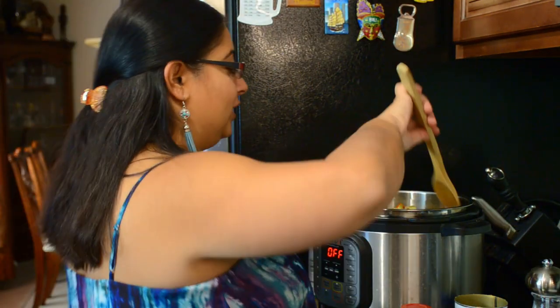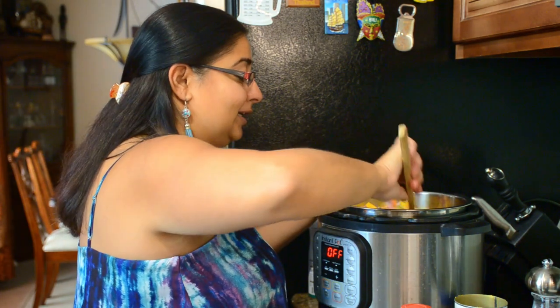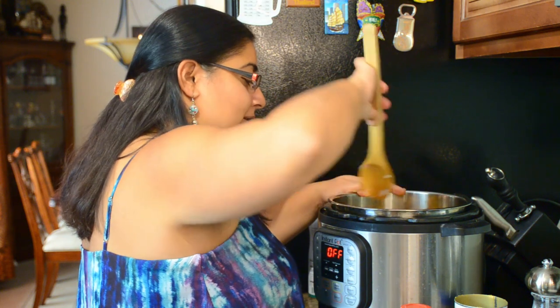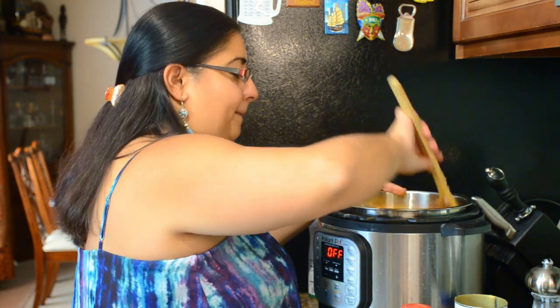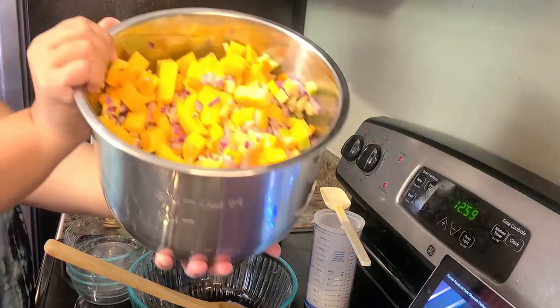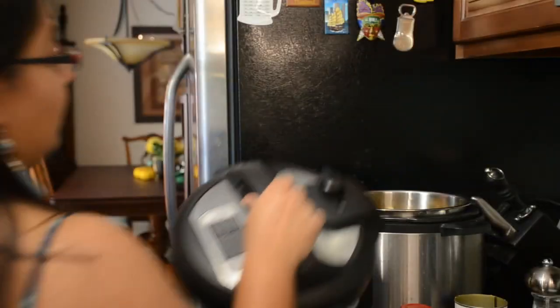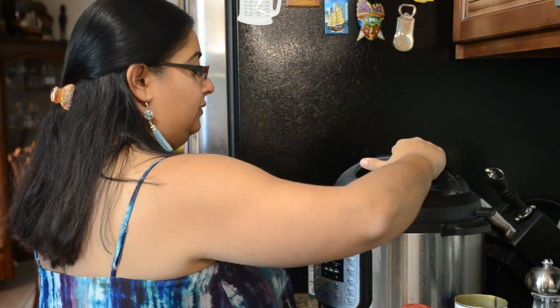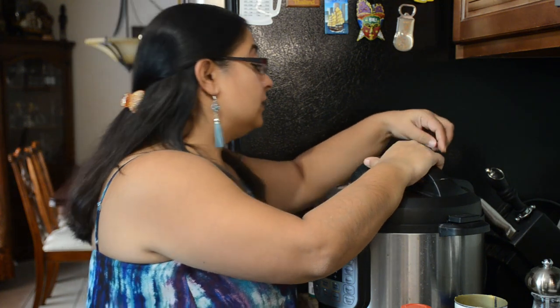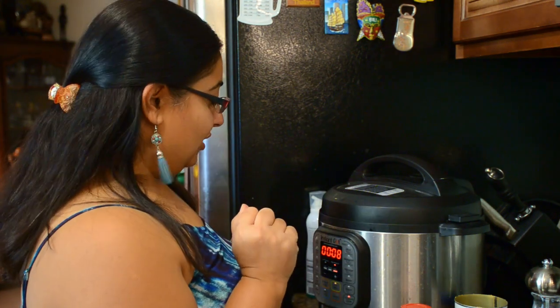Mixing it all up — it looks nice and colorful, really pretty. I've mixed it all up and it's looking beautiful. Now I'm going to seal the Instant Pot and put it on high pressure — pressure cook on high for eight minutes. Once this is done, there are a few more things I'll be adding.